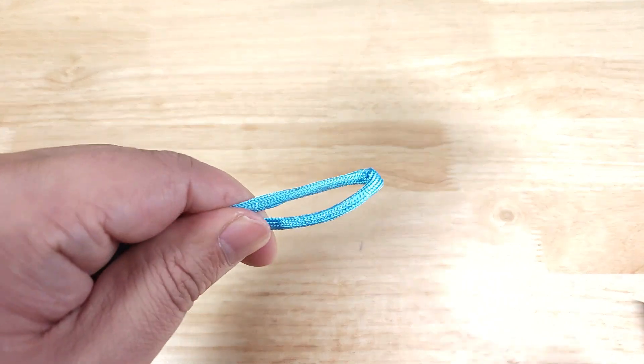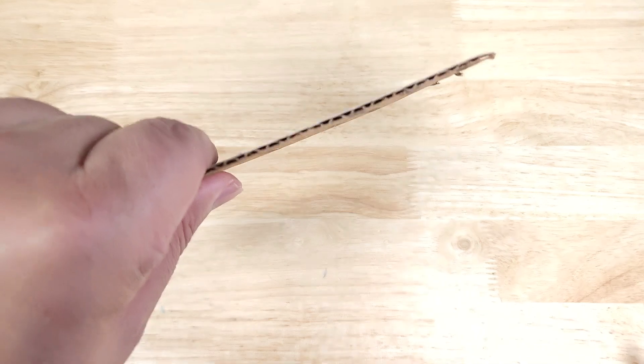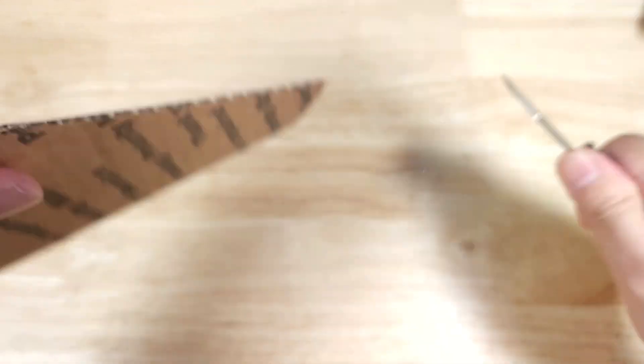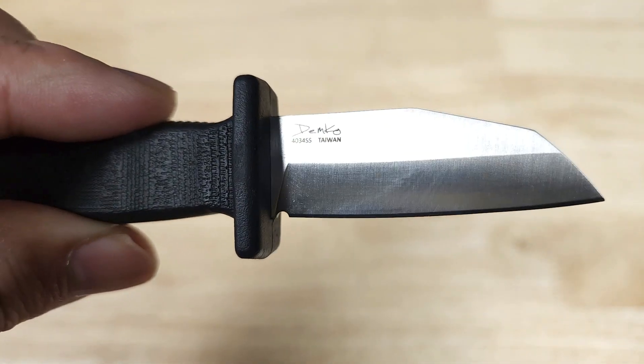Here's some paracord — no problem. Let's check out this cardboard box. Handled. Once again guys, this has been the Armasure 2 from Demko Knives.